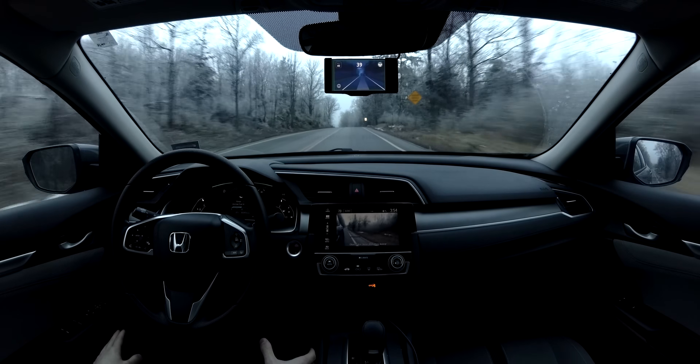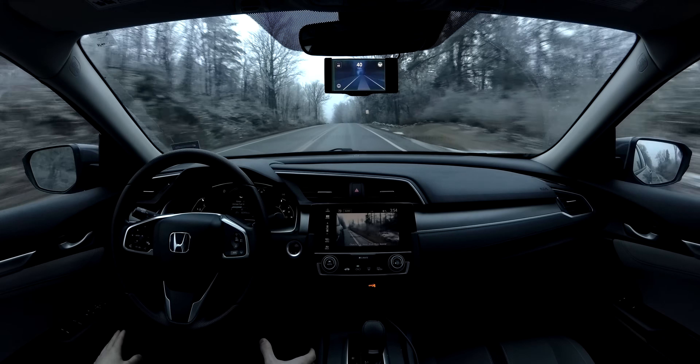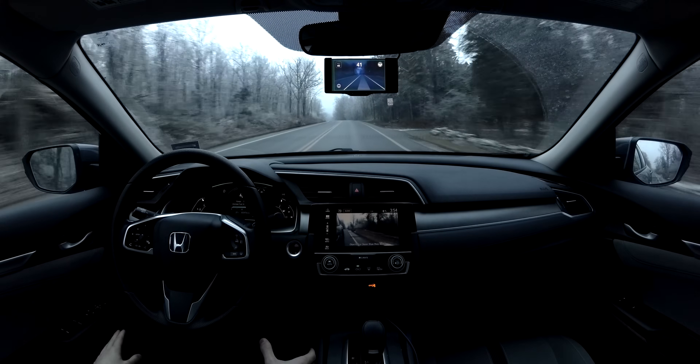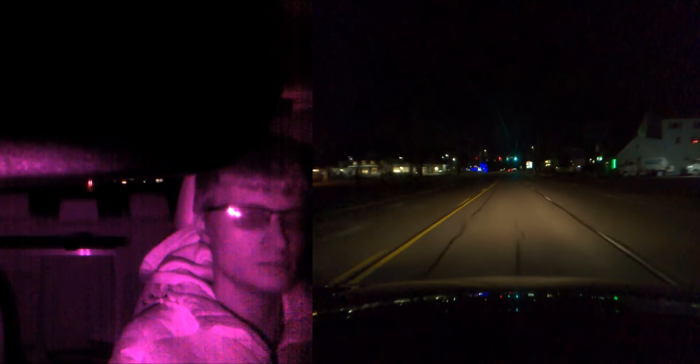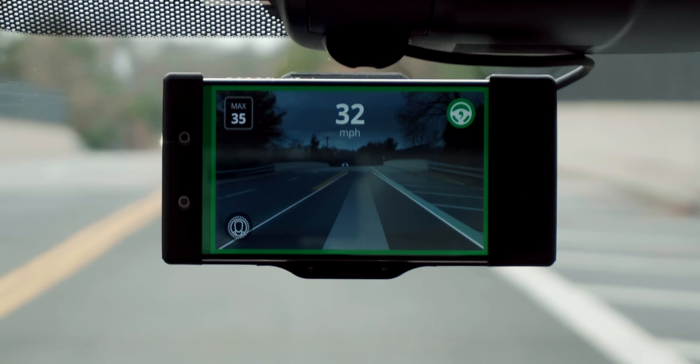It really is a life-changing experience. As mentioned in the hardware overview, the Kama 2 has a driver-facing camera. It uses this camera to make sure the driver is paying attention while the system is engaged, by tracking their head and eye position, even at night. I really do prefer this approach since it lets me relax my arms and gives me an extra layer of safety — knowing that if I did get distracted or somehow fall asleep, the Kama 2 would alert me and let off the accelerator until I resume control.